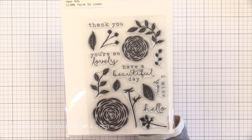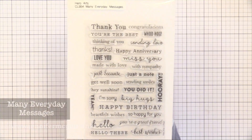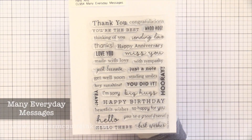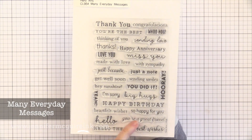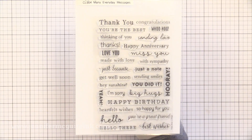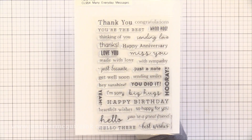If you've watched any of my videos you know I'm really crazy about sentiment stamp sets — especially when there are a bunch of small ones that cover different holidays and occasions. This is a new one from Hero Arts called Many Everyday Messages. You can see there are a great variety of fonts, which is something you don't see often. So there are lots of different styles and you're bound to find what you need in this set.